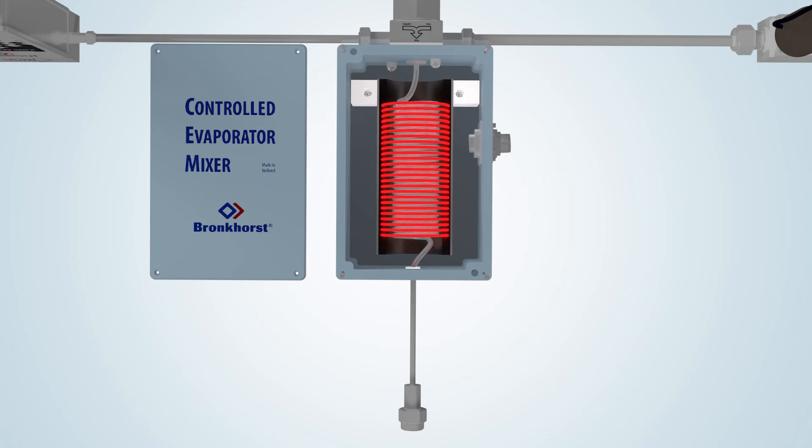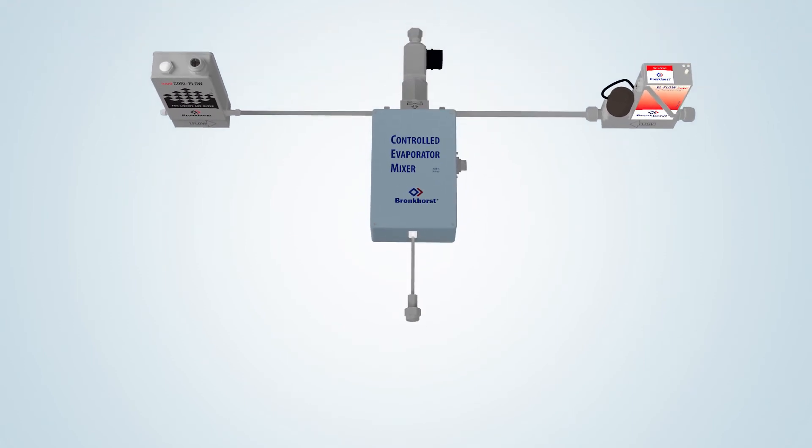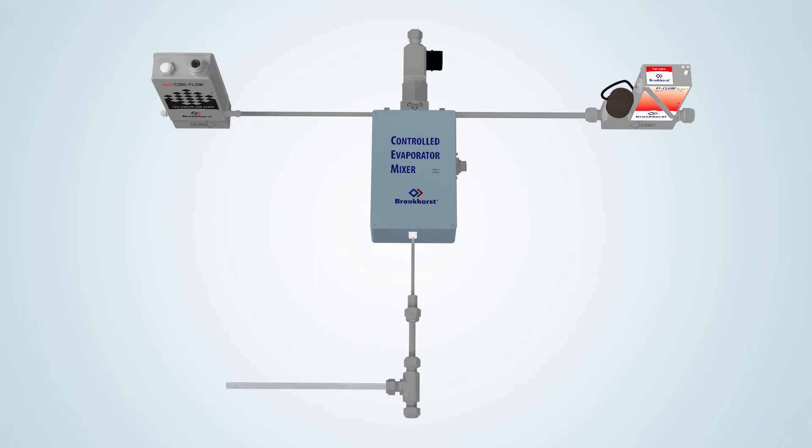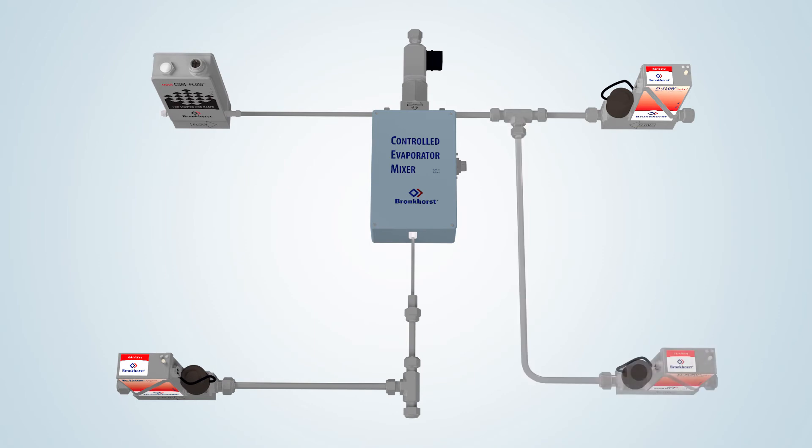Using the VDM module, vapor flows within the range of 50 milliliters per minute up to 10 liters per minute can be generated for use in atmospheric or vacuum processes. The standard VDM configuration comprises one liquid flow meter and one gas mass flow controller or MFC. The evaporation module can, however, be equipped with an extra MFC for dual carrier gas supply. Another option is to dilute the outflowing vapor by adding an extra MFC at the outlet. And, of course, these two options can also be combined.